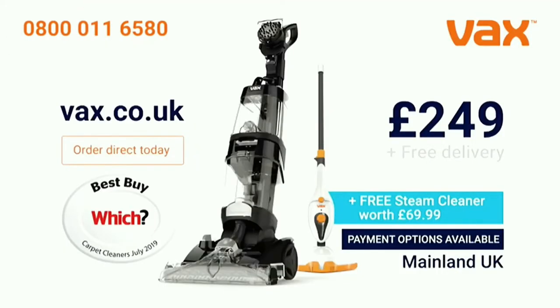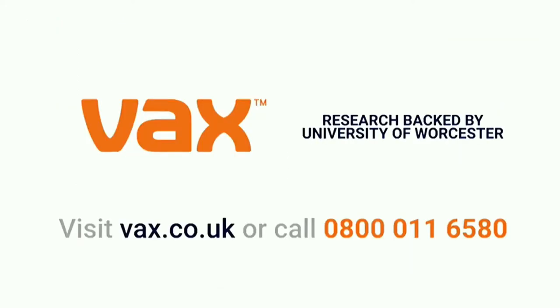Get the Vax Platinum for just £249 and get a free steam cleaner worth £69.99. Search Vax Platinum now.